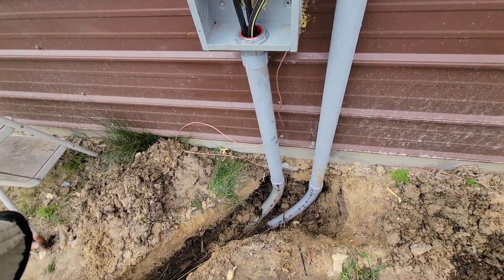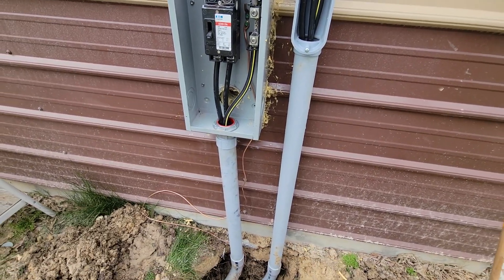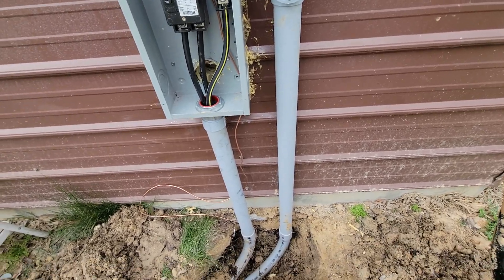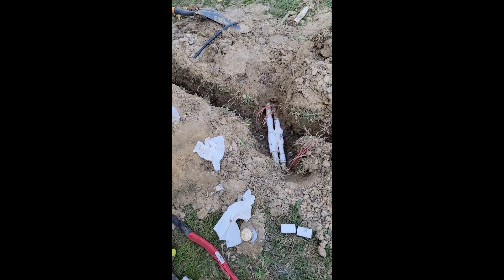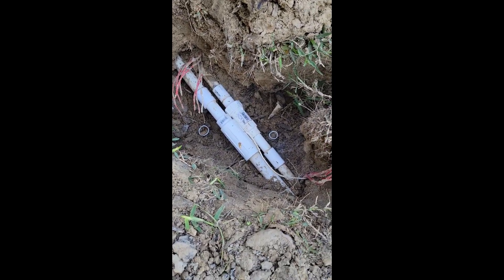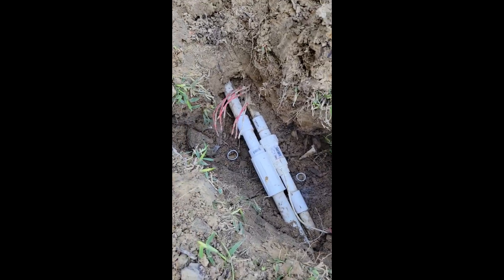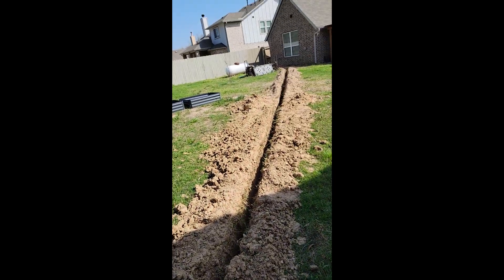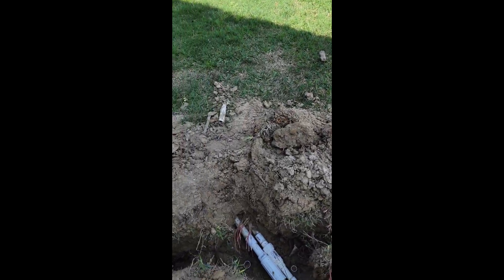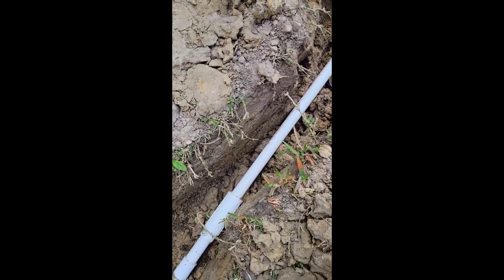I need to glue it and put it back together — it shouldn't take very long. This is a way to waste an afternoon. This is what the trencher guy did: I got both of these pipes and all six — well, seven — of these wires plus the ground. And he did another one down there too. Spending the afternoon putting these things back together. All done. Turn the water on and check for leaks.